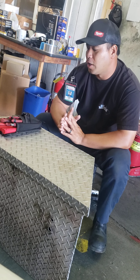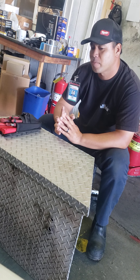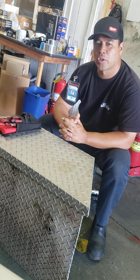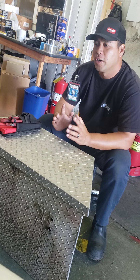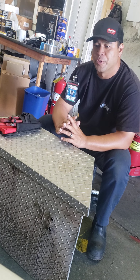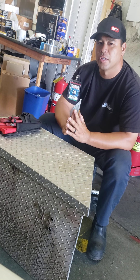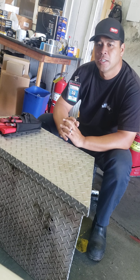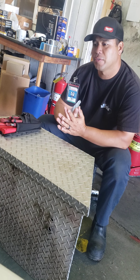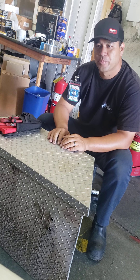Coming up a little later, I did get a chance to demo the EGO 56-volt lithium battery backpack blower. I'll be doing a little more testing today with it on a couple of job sites, and once I'm done I'll get some filming in, do a little review, and show you guys the features I liked, what I disliked, and whether I'd overall recommend it. So far I've used it for a couple of things and I do like it, but that'll be a different video. You guys have a good day!